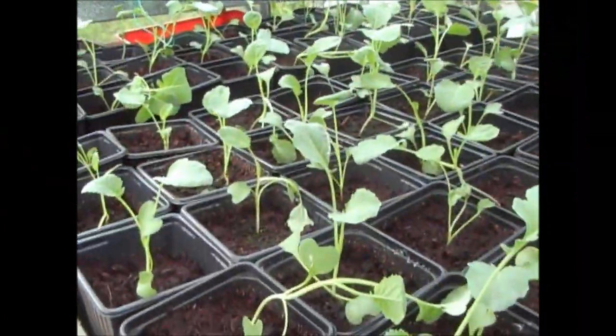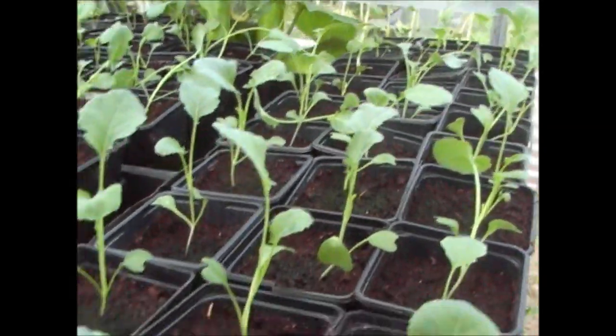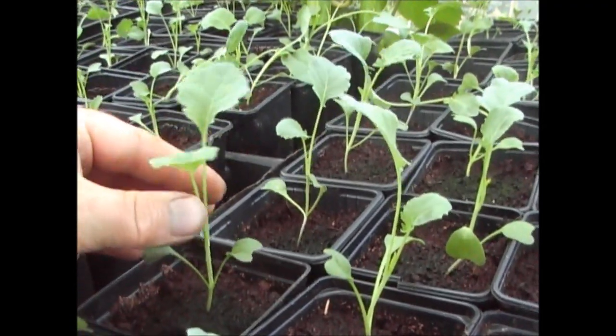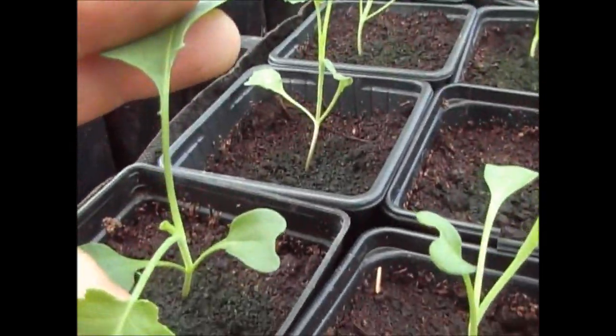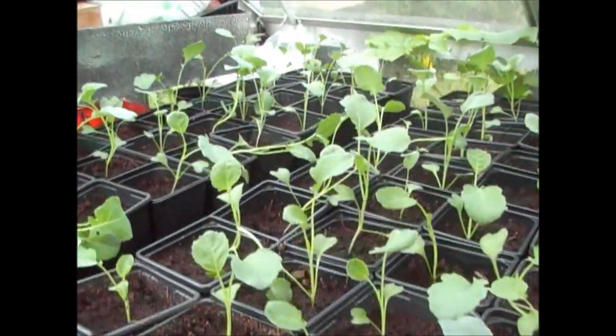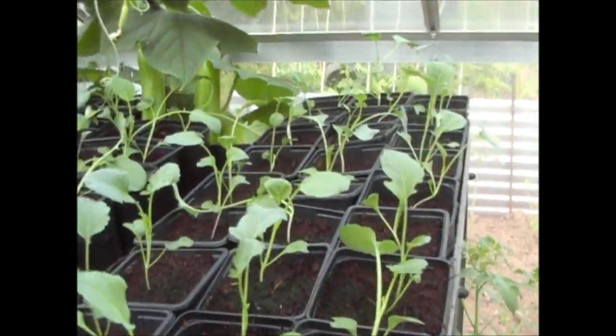Just a really quick update on the second lot of Calabrese. As you can see they've all picked up and they're all growing. Since these have been potted up they've probably grown about an inch or so; they've got the second leaves well and truly out now, and in fact there are third leaves forming in the middle. So these are growing really well in the greenhouse and they'll be ready to put out in the next couple of three weeks.